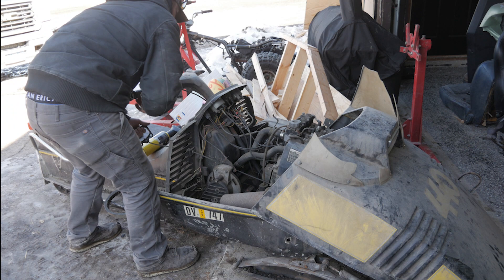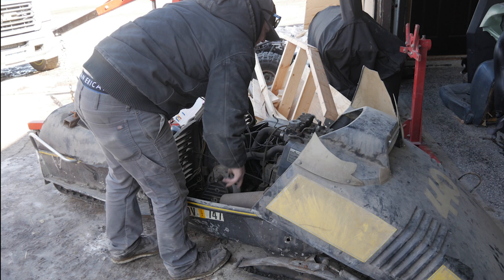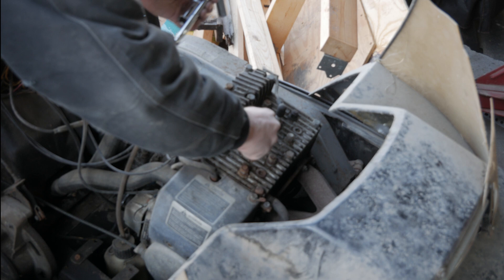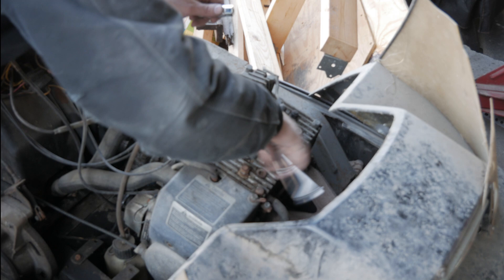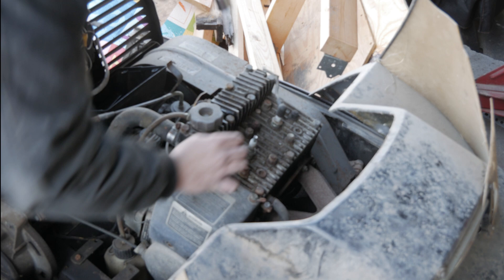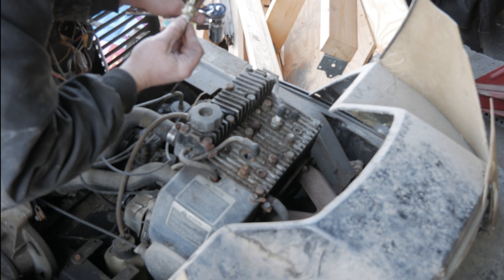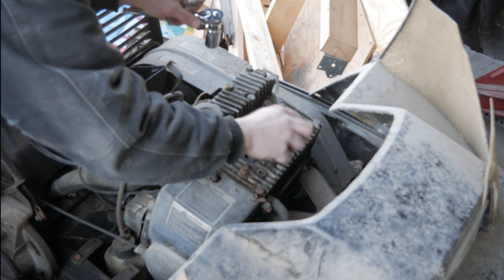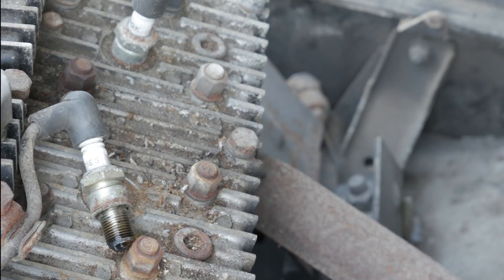We can definitely work with that. Steering's locked up. Let's go ahead and pop these plugs out quick and just see if we're getting spark. They're the same plugs. There's rat poop and everything else sitting on top of this motor. Little gummy. Trying to keep the crap from falling down in the cylinders. I can't believe I cut my hand open right on that callus. Set her on some metal there and see if we can't get some spark — oh yeah, there's spark there. So we know this plug has spark.